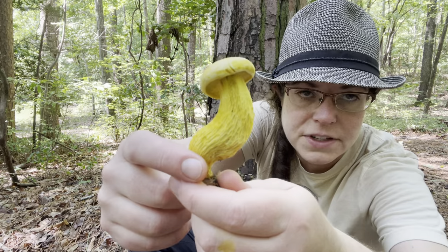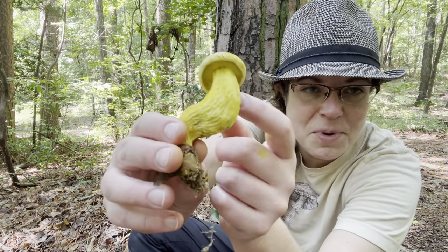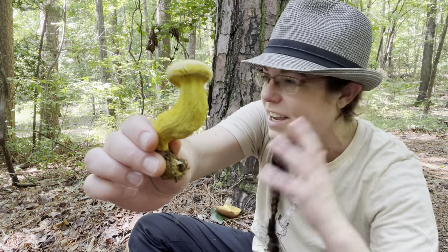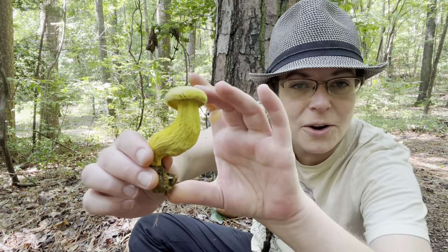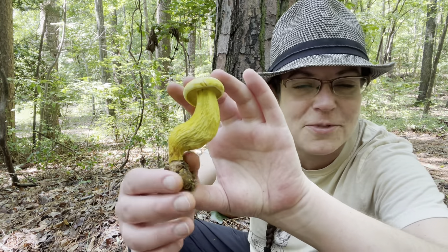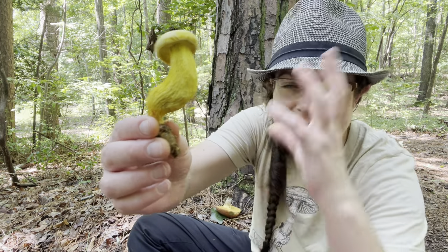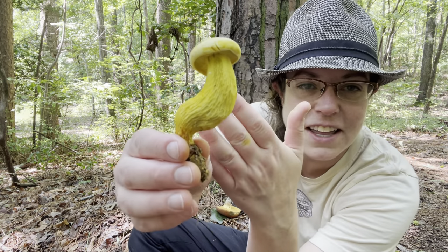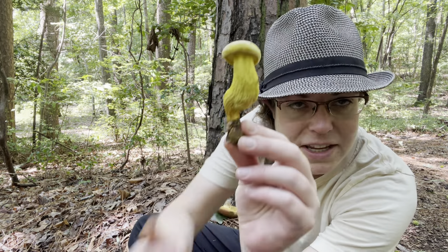Retiboletus ornitipes really is quite unusual in that it has reticulation all the way down the stem. A lot of bolete-type mushrooms have reticulation, but I remember Retiboletus because it's the reticulated bolete. Ornitipes means the ornate foot, so it's very ornate with reticulation — that helps me remember the species name. Again, this reticulation going all the way down the stem is really distinctive.